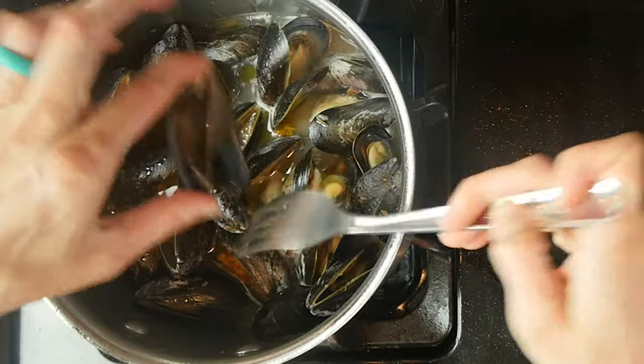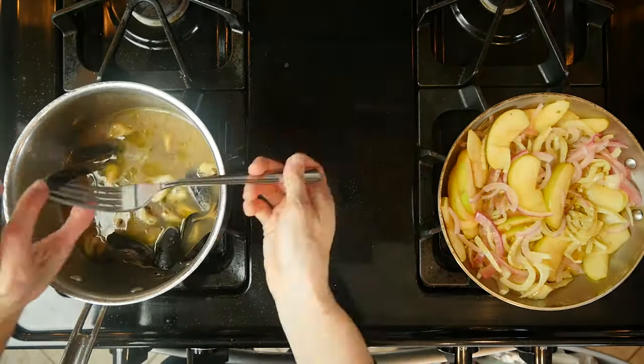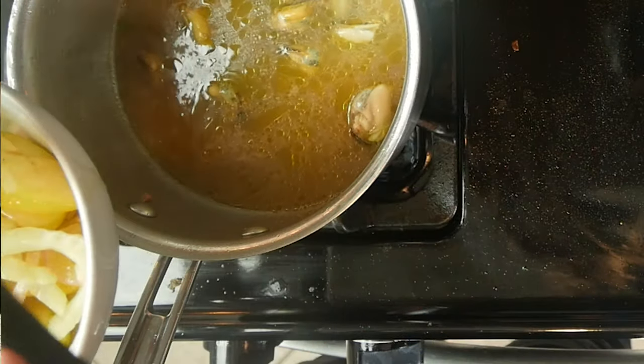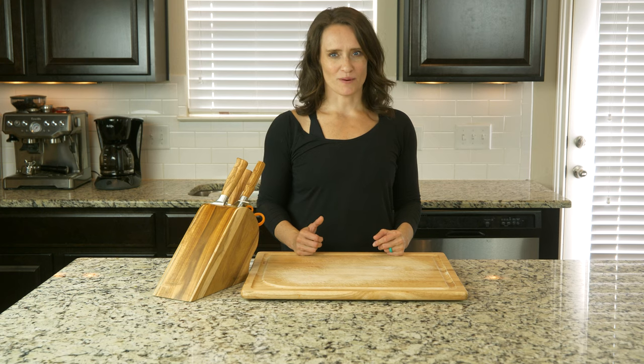Remove the mussels from their shells, discard the shells, and toss the mussels back in the liquid. Once the veggies are done, spoon half the onion, fennel, and apple mixture into a bowl and top with half the mussels and a sprinkle of salt and pepper. Let's eat.